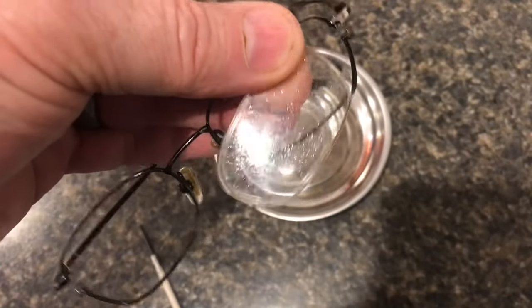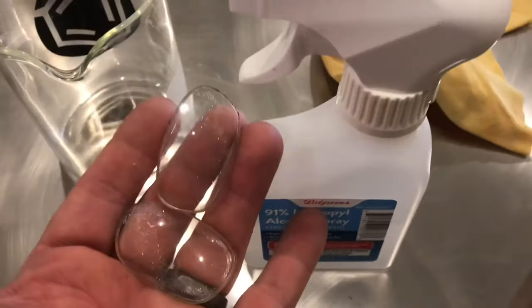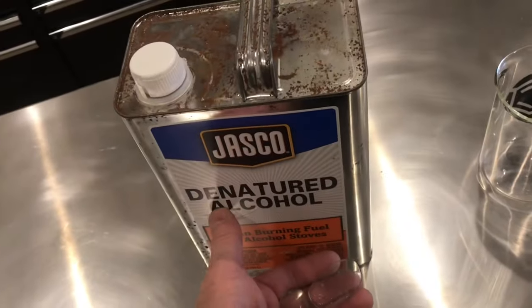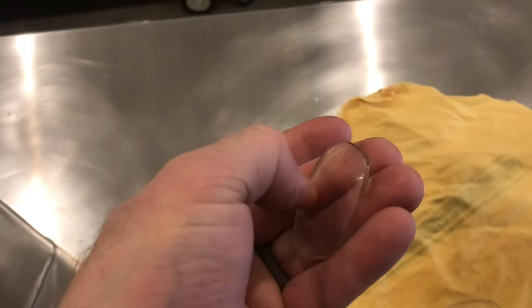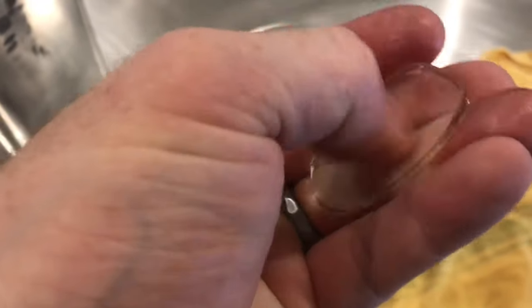You can really see that deterioration on that lens. We'll soak the lenses in 90% rubbing alcohol or denatured alcohol. We'll spray them down, let the alcohol soak, and scrape it with your fingernail. You can feel that coating start to come off.